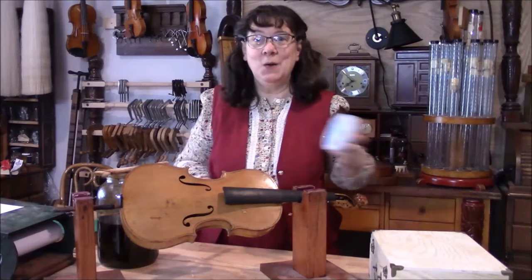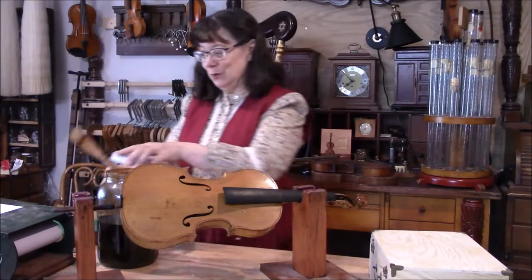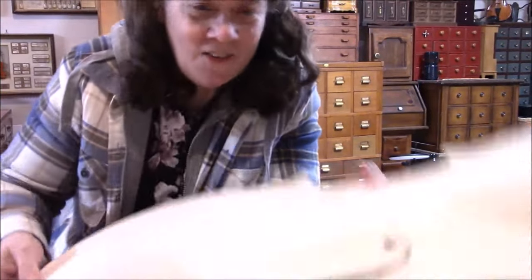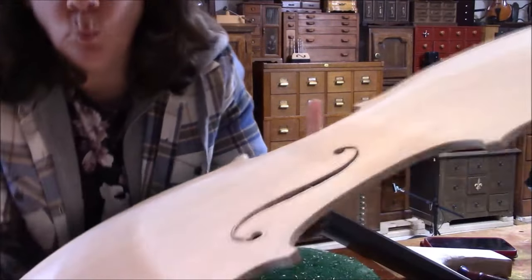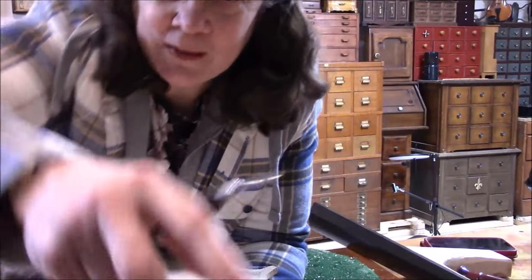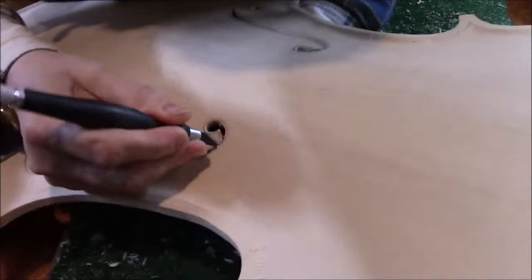Now we're going to go work on the cello just a little bit, get those sound holes going. Working on the wings of the cello, and they're all free except one, right over here. I'm just ready to free this wing. Okay, here it goes. We're going to free this wing.